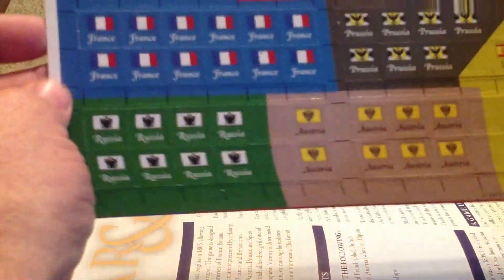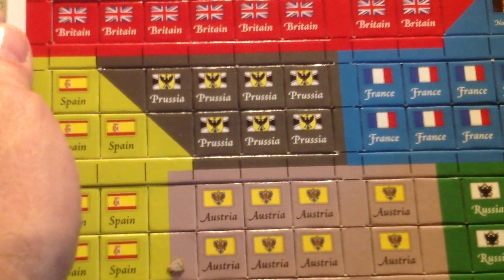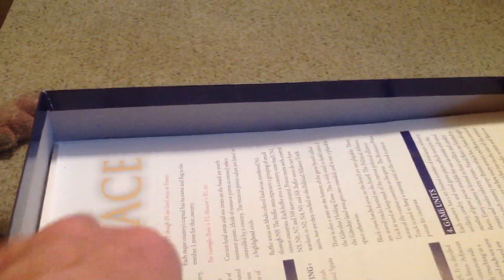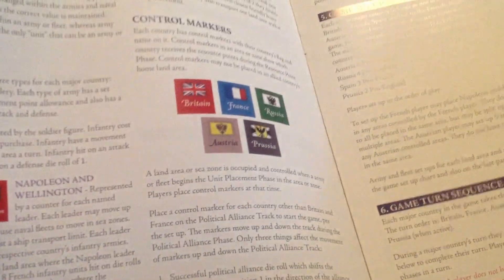We have some markers. It looks like five dice. I am truly sorry about not being able to record this correctly — I'm not in my home studio environment here. The game rules look very easy, not too long.